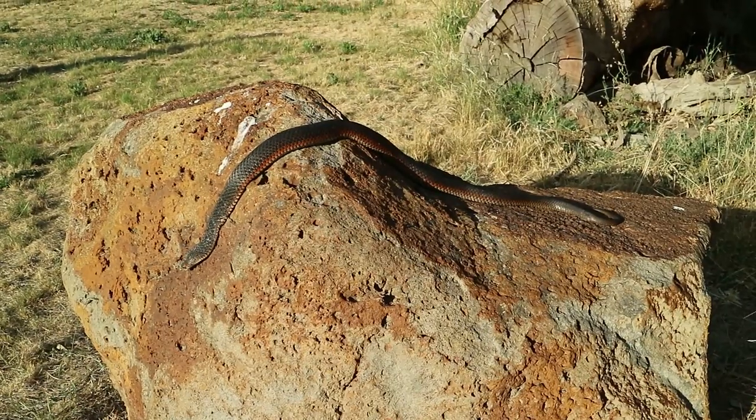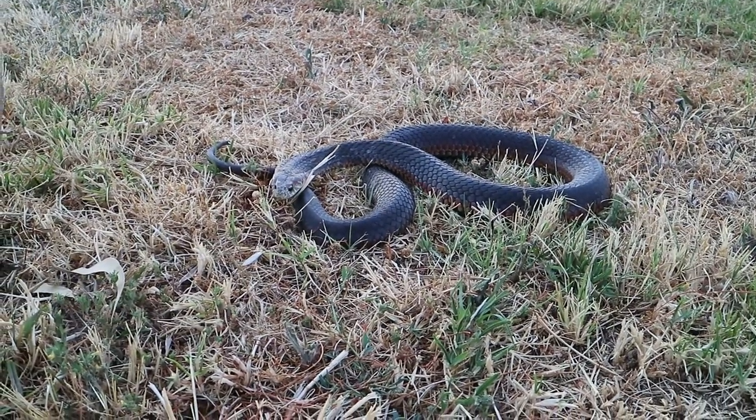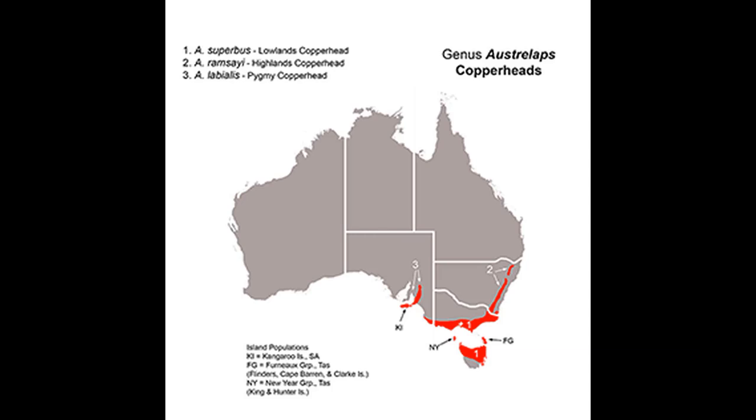Lowland copperheads are found in Tasmania, southern Victoria, the southeast part of South Australia, and some of the southern islands off the coast of mainland Australia, as you can see on this map.